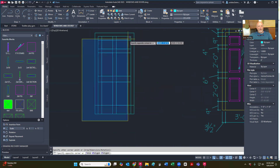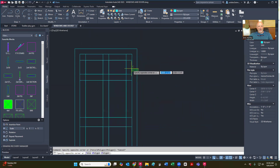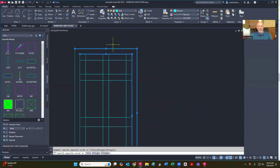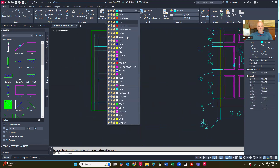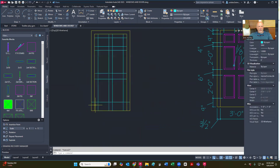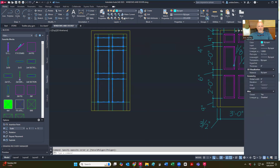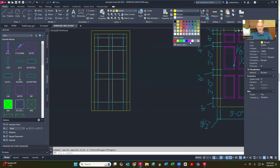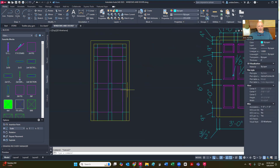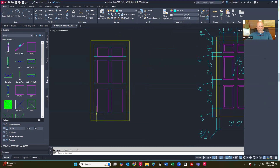All I'm doing is hitting enter and that will take me back into the rectangle and I'm just going in here like this to make my rectangles. Just so you guys can see it a little bit better, I'm going to go ahead and change those lines out to the door layer. And then my rectangles that I made, I'm going to make them door as well. However, I'm going to change the color to magenta.